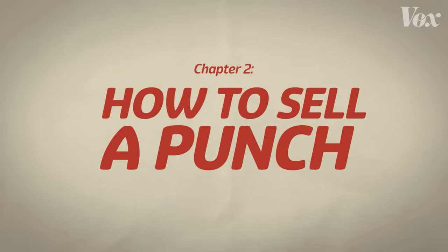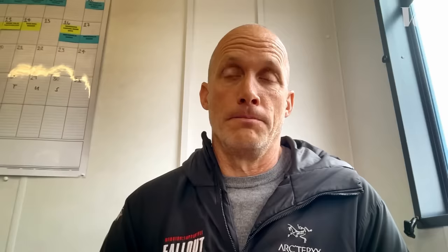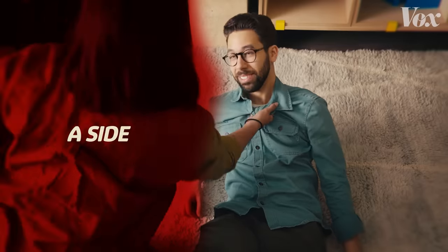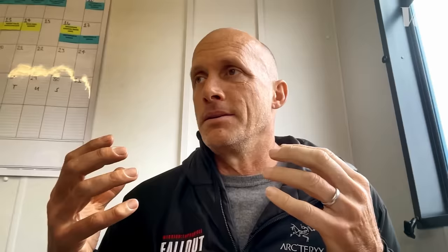Let's break a fight down to its most basic element — like a punch. Both sides have to work: the A side and the B side. The person throwing a stunt punch throws it with the best movement and performance they can. But if the person receiving it does a really lame reaction, it doesn't work. Both parties have to give 100%. This is important because the actors and stunt people generally aren't actually hitting each other.